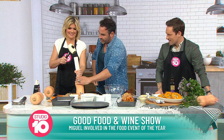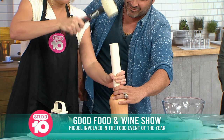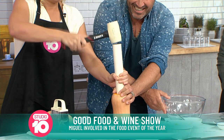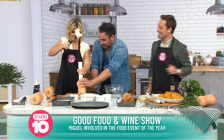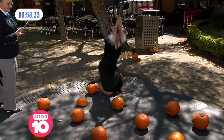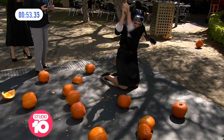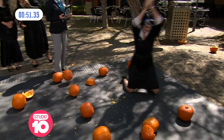I started slow, then I went hard. Look at my face! Put that in slow motion. I can do serious damage with a hammer. Coming up on Channel 10 after MasterChef — Sarah Harris demolishing a pumpkin!